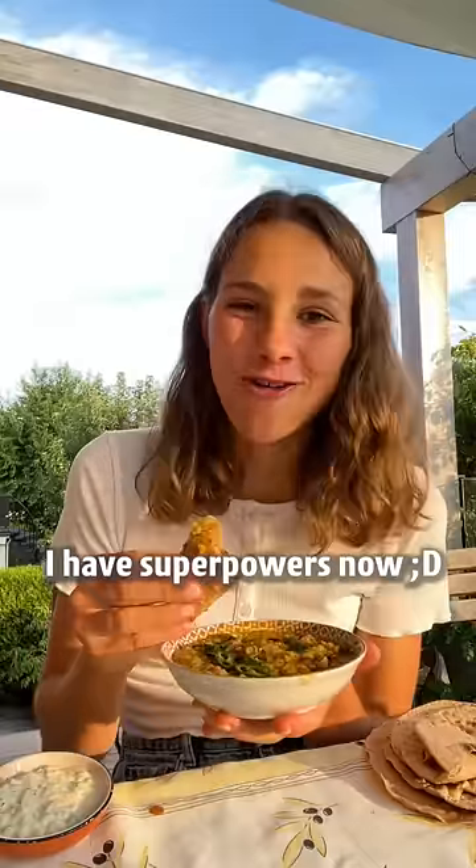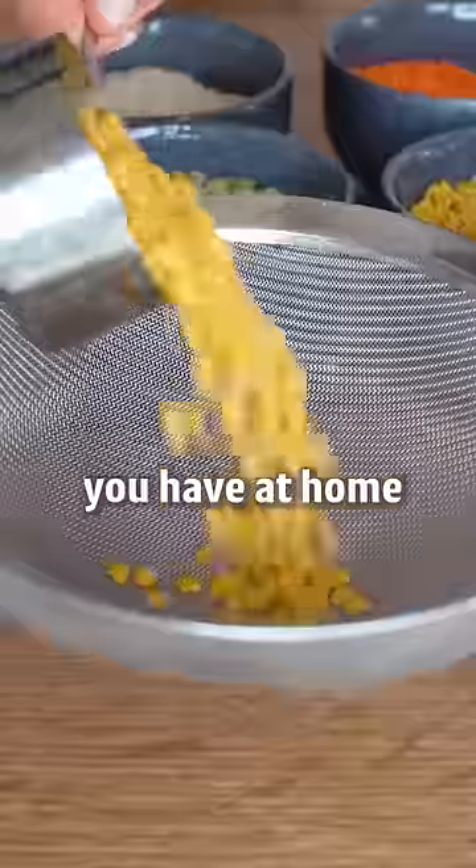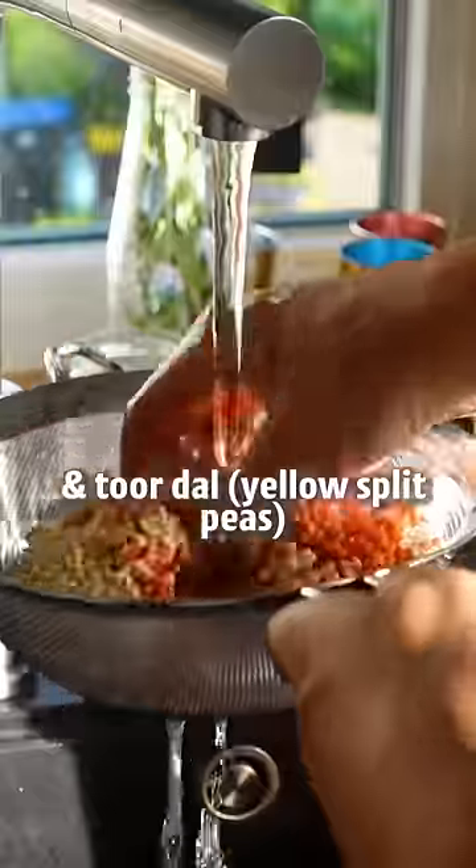I have super powers now. The main ingredient: dal. You can use the lentils you have at home — I used mazor dal and tor dal.